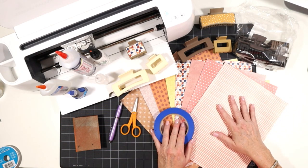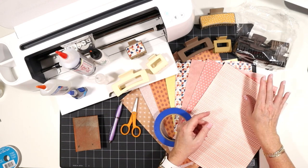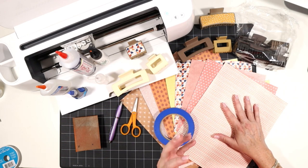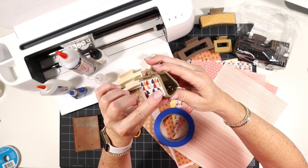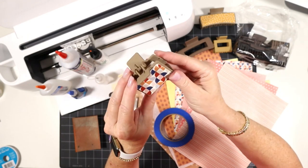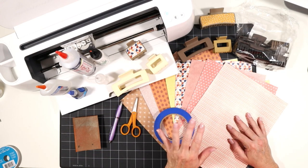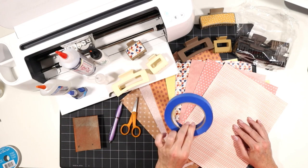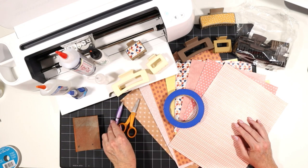We're going to be using some pretty prints and patterns of faux leather. This has a nice, dense, almost canvas backing. For this project, I don't recommend using chunky glitter or a faux leather that has a soft felt backing, because you want the claw clip and the faux leather to be as flush together as possible. I'll link to where I get these beautiful prints and patterns. I'll also use some blue painter's tape, a purple strong grip mat, craft scissors, and a weeding tool.